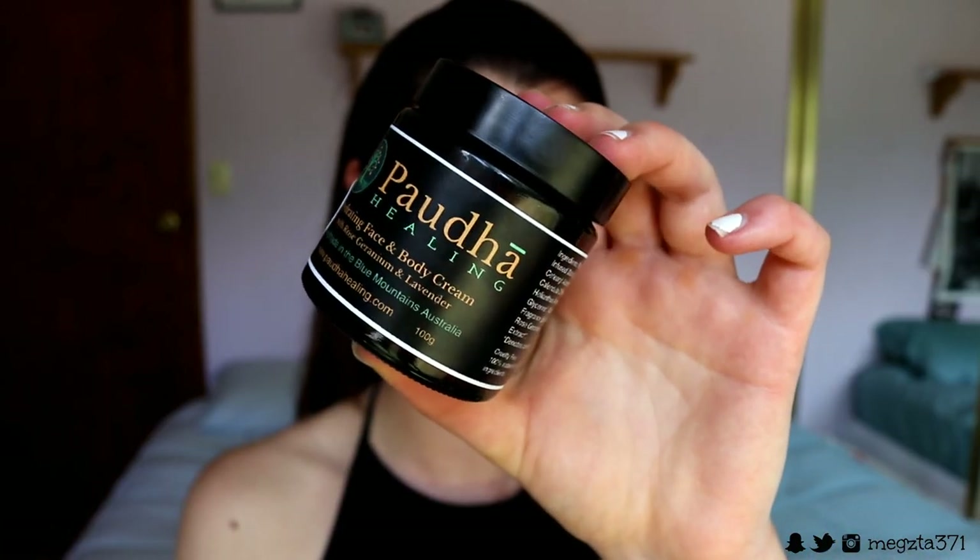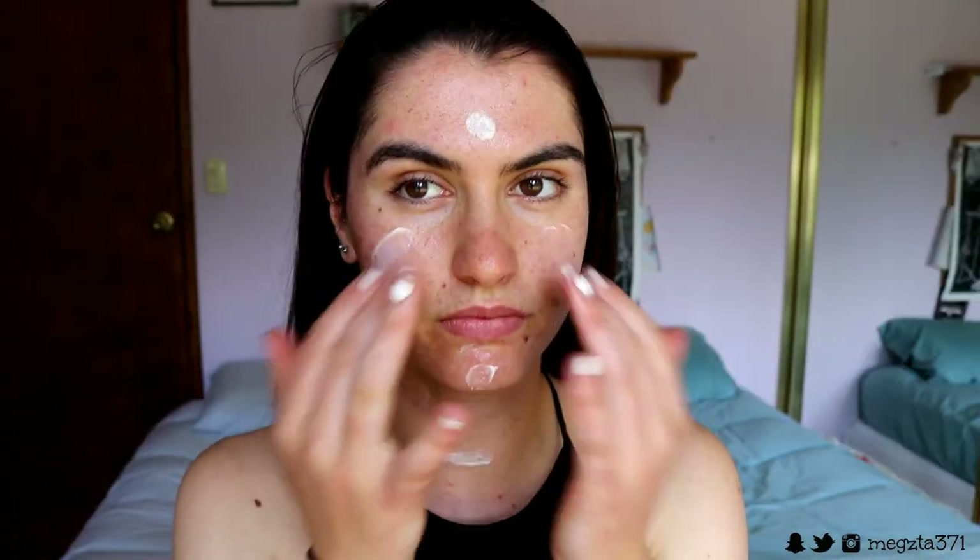I'm first going to go in with a moisturiser just to hydrate my skin because I always like to make it look really plump and healthy underneath my makeup. I'm going in with my Puda Healing Hydrating Face and Body Cream, applying this to my face and bringing it down my neck as well, because it's super important to moisturise our chest and neck. This one is the rose geranium and lavender one — it smells incredible.